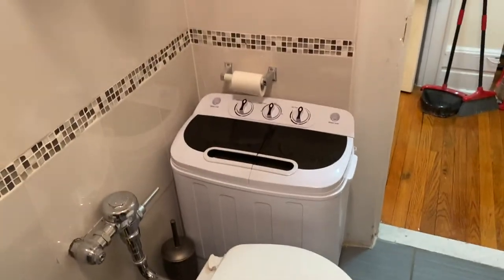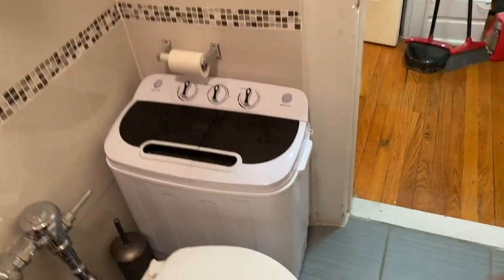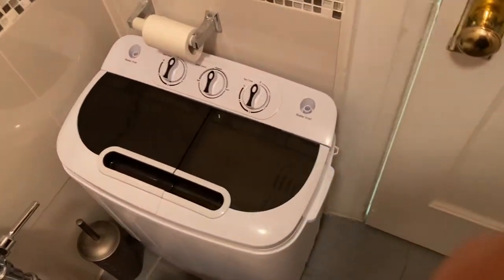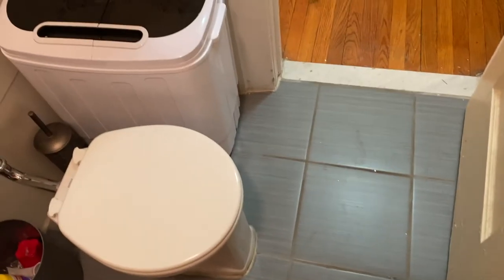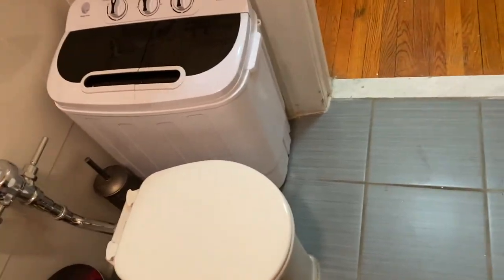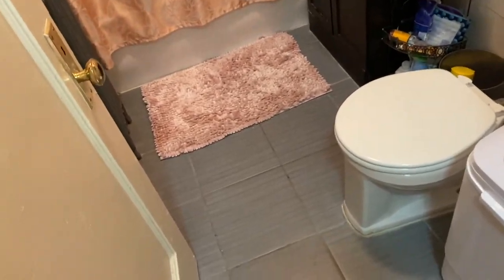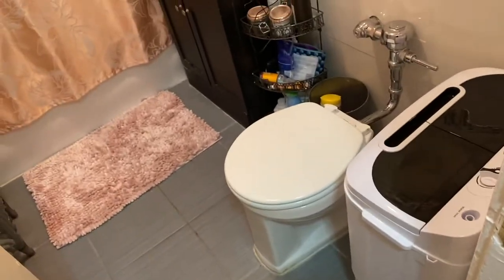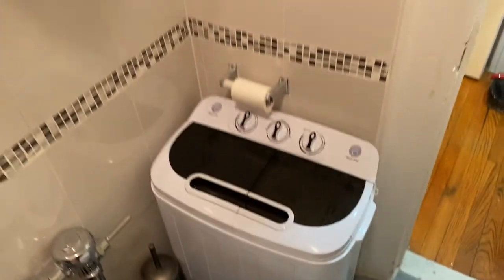I'm all set. I want to show you where I've placed it just for scale. I put it here - it fits, ironically, in my bathroom. I actually didn't think it would. I was thinking about putting it somewhere else, but my boyfriend's pretty tall and I don't want his knees up against this. There are a few places in my apartment I could put it, but I figure this works until I decide to put it elsewhere.